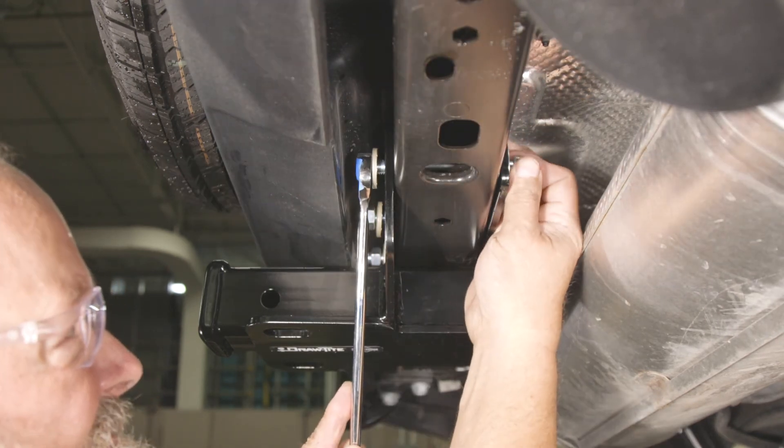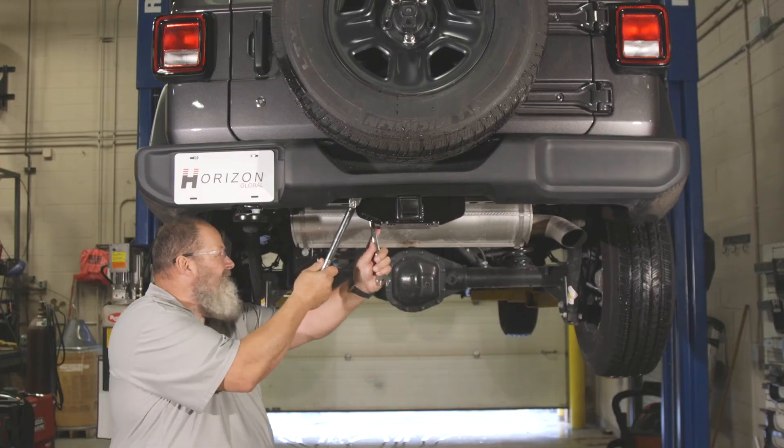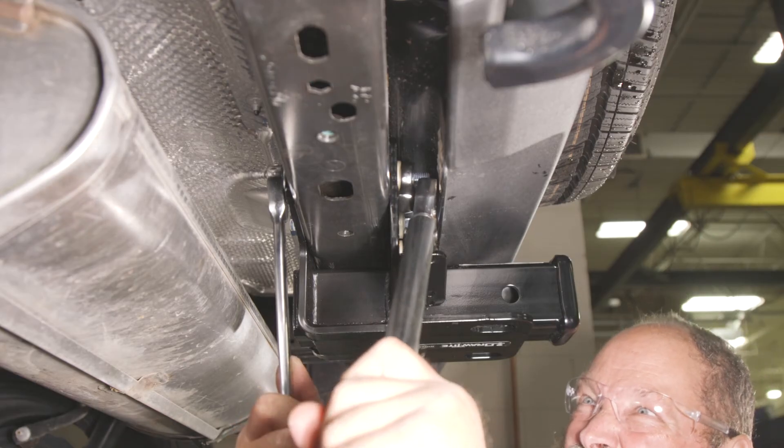After all the hardware has been secured, use a crow-foot wrench on a torque wrench to tighten the nut to 68 foot-pounds.